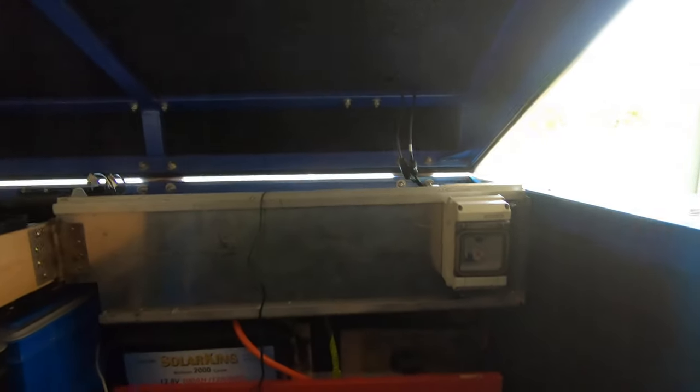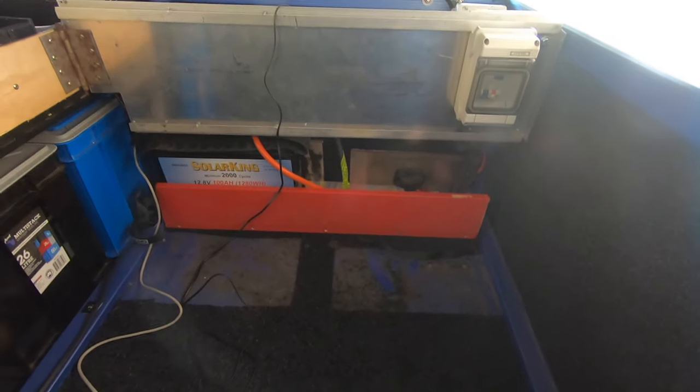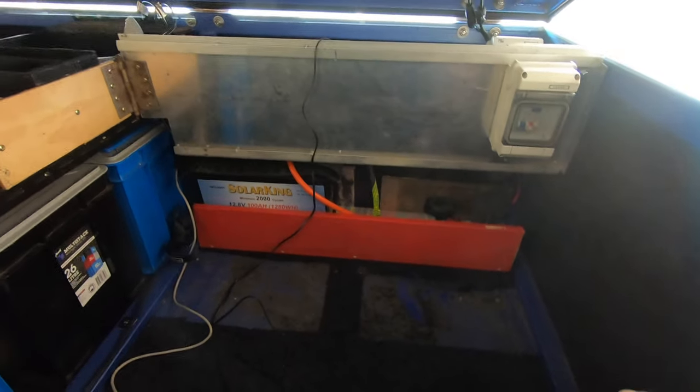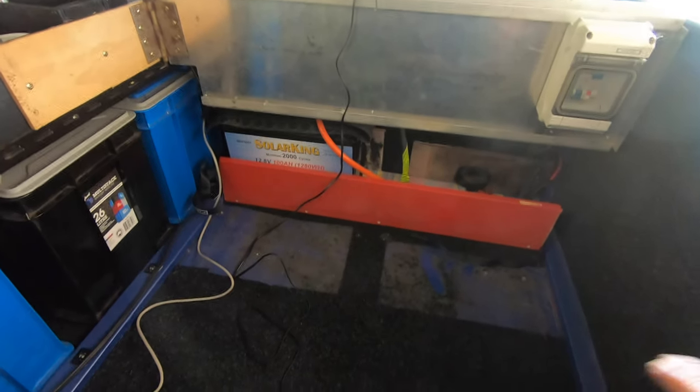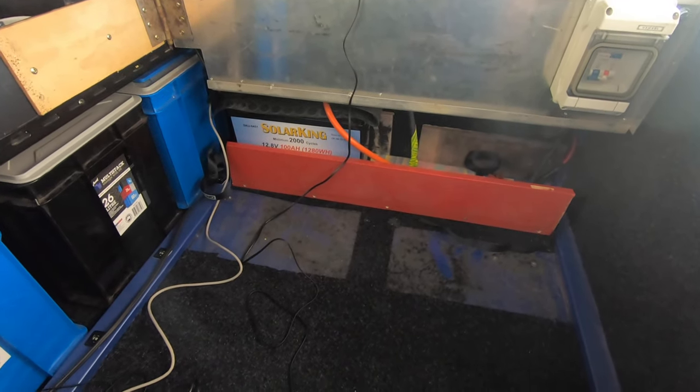All I've got to do is just undo this one bolt over here in the corner - there it is. So all I do is undo that one bolt and this whole thing just pivots open and gives me full access in there. If I'm camping, all I've got to do is take the fridge and freezer out - you all know those 35 litre Engel fridge freezers - it's not such a big job.